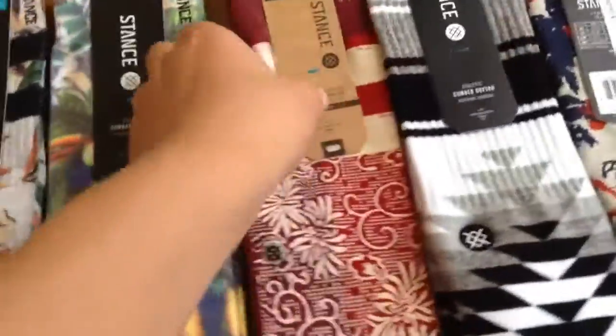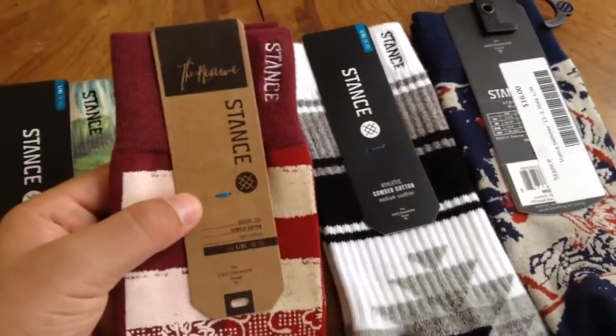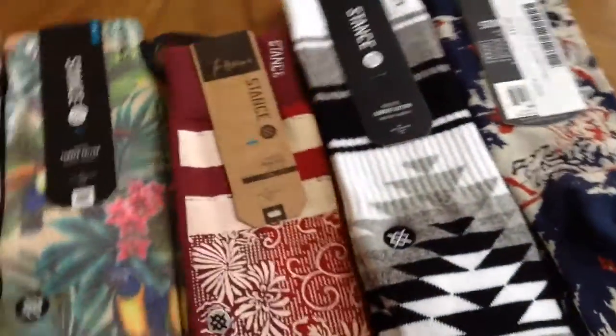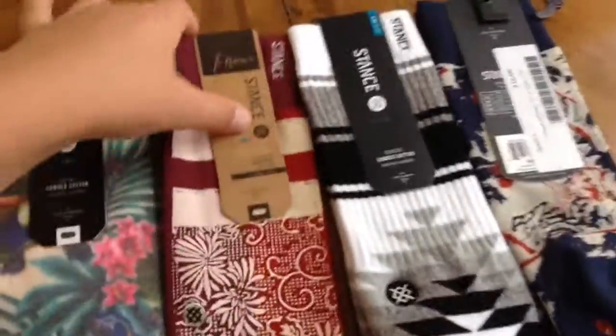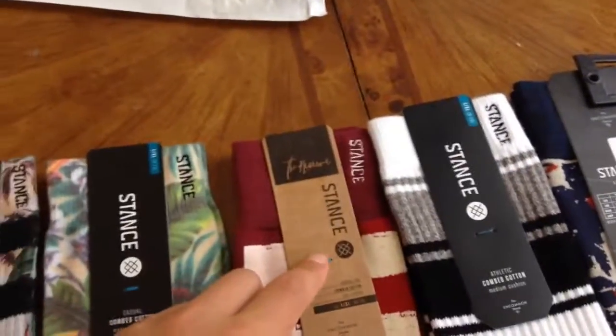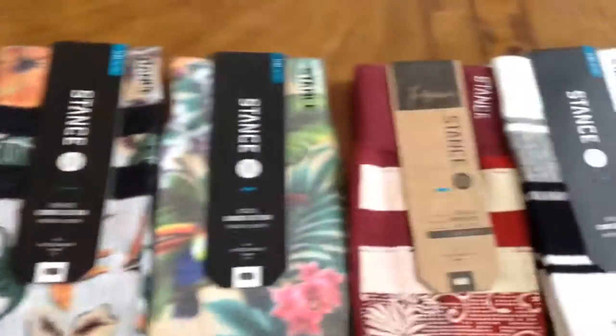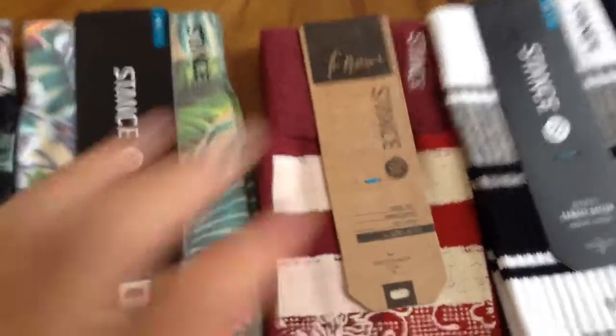Next, we have my favorite — it's actually ultra light. It is the Stance case. These cases are interesting because they come with a cardboard cover for them. All the other ones are black. I like these a lot. I love the design. They're red with flowers.